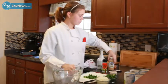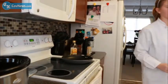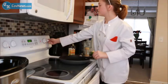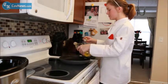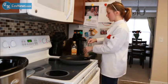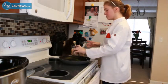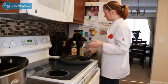Once these are chopped, you're going to go to a frying pan. You're going to start this on medium high heat. Put some olive oil in your pan and one teaspoon of garlic. Then you're also going to add your poblano peppers and your chopped onion.